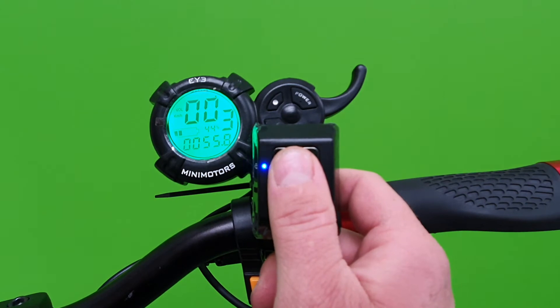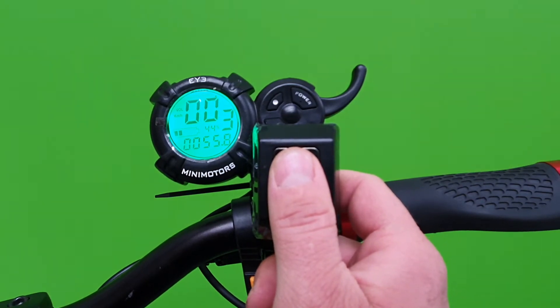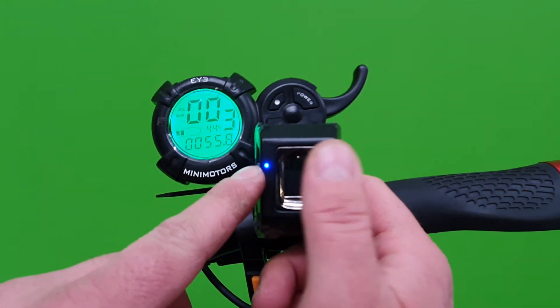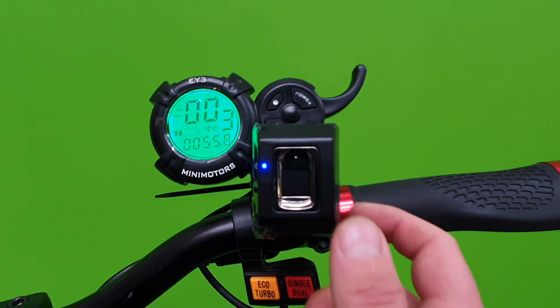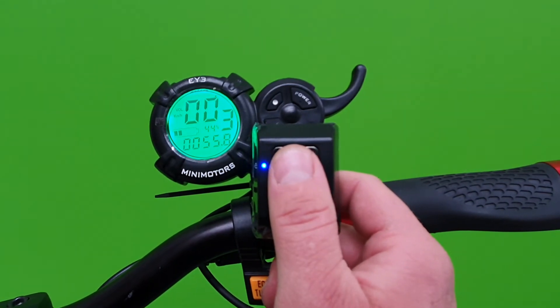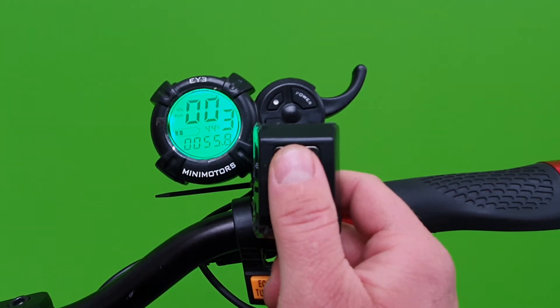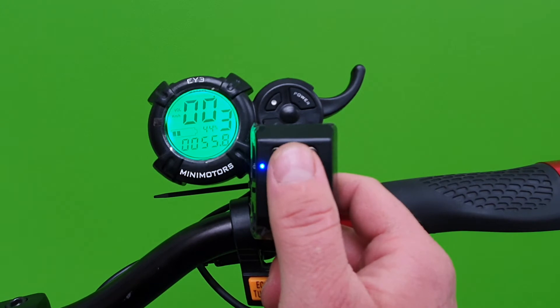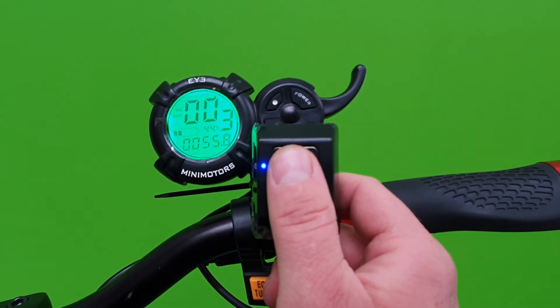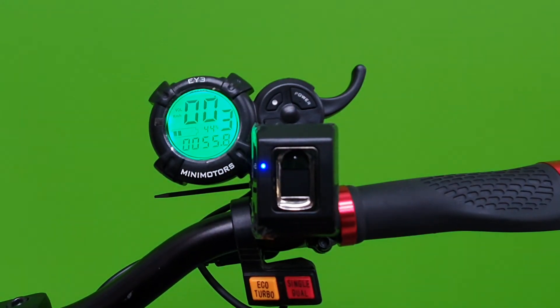If we hold the finger that we want to register on the fingerprint reader until you get a solid blue light, this will set it into programming mode. Now we just keep touching the finger that we want to program until we get a light blue light. Did you see it went light blue? That means that finger is now registered.